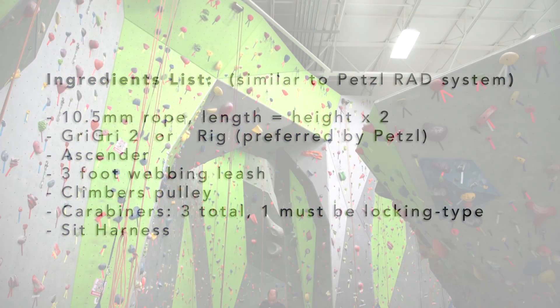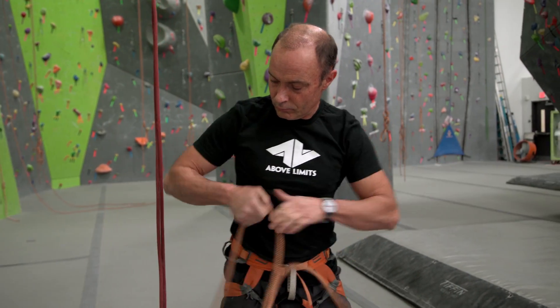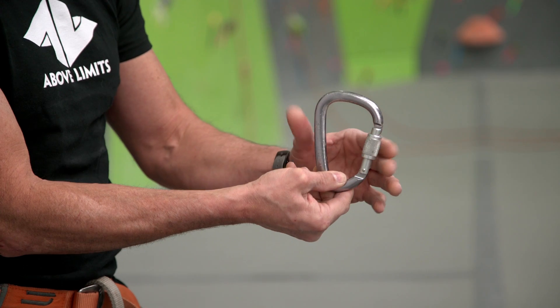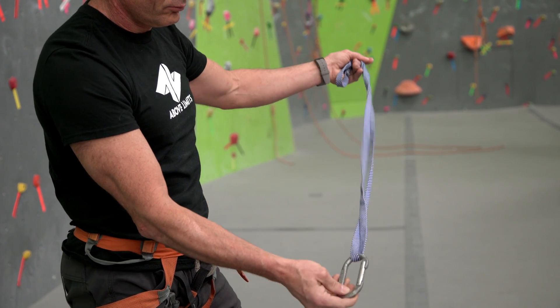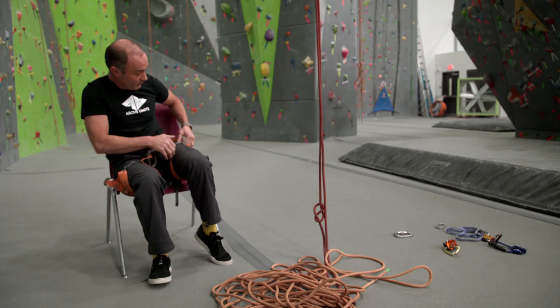For a 30 foot climb you will need a 60 foot 10.5 mm rope, a gris-gris with a locking carabiner, an ascender with a 3 foot webbing leash and carabiner, a small pulley on a carabiner, and a sit harness.